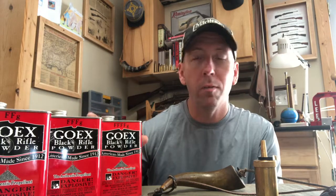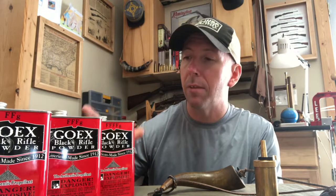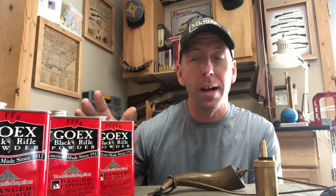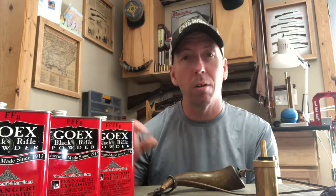For example, 4F — I shoot GO-X, and I've been shooting GO-X ever since I started shooting black powder, and I've always had good service out of it. Starting with 4F, it's real fine. If I was using a flintlock, that would be my priming powder for the frizzen pan.